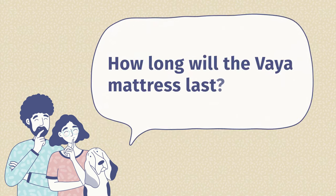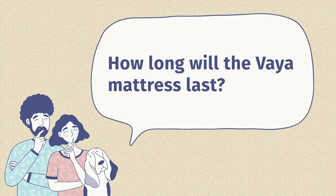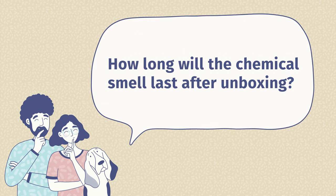Before we close out this video, let me go over some frequently asked questions about the Vaya mattress. First question: how long is this mattress going to last? It depends on how big you are and how often you use it — I would say about three years of very good use, and after that I'm not really sure. Second question: how long is that chemical smell going to last when you unbox it? I would say 24 to 48 hours. You can also open your window and air out the room to make it go faster — know that it will go away.